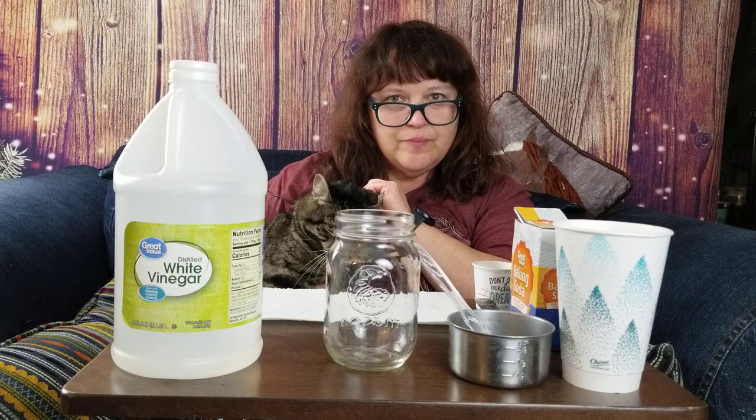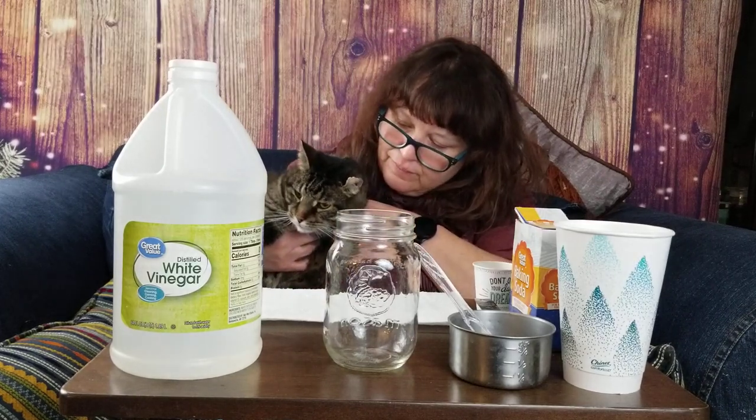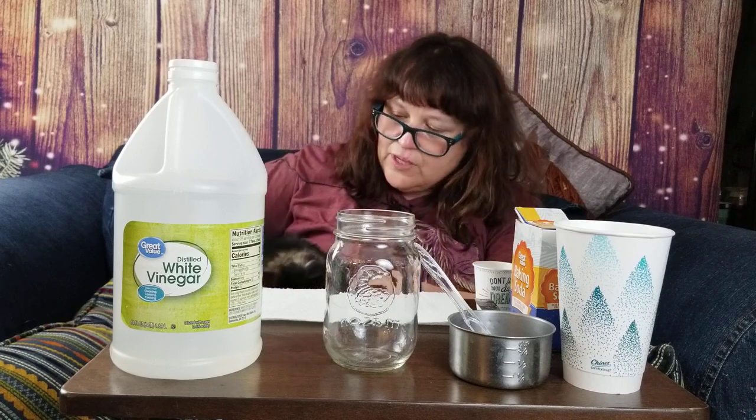Welcome back to Miss Whitehouse's virtual classroom. Today my assistant will be Stumpy, my three-legged cat. He's going to be here in and out of the scene. Of course, just like Fur, but she's asleep in her basket.